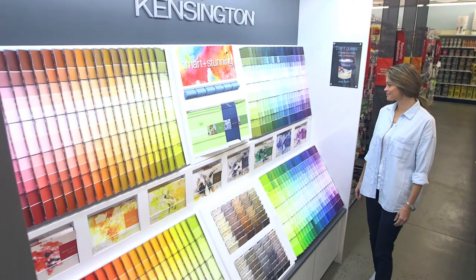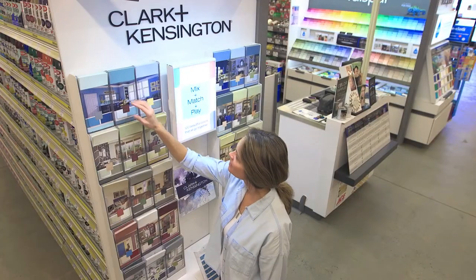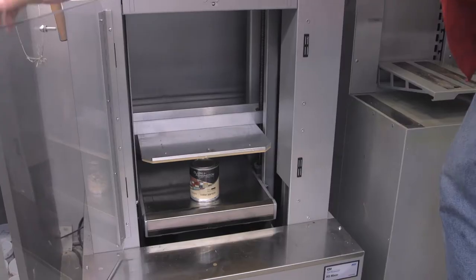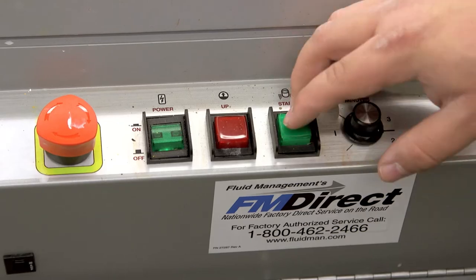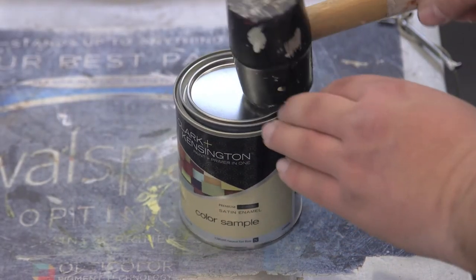Start by selecting your favorite Clark and Kensington color that complements your decor. Once you've selected your favorite color, ask to have it tinted in Clark and Kensington paint. A tintable pint sample is the ideal amount for a small project like this.